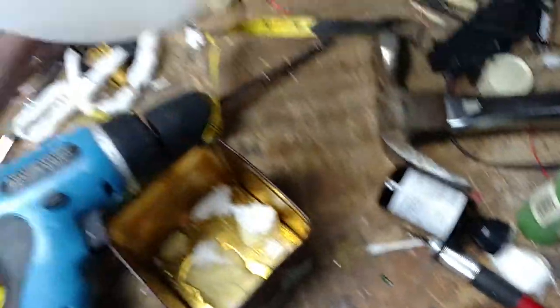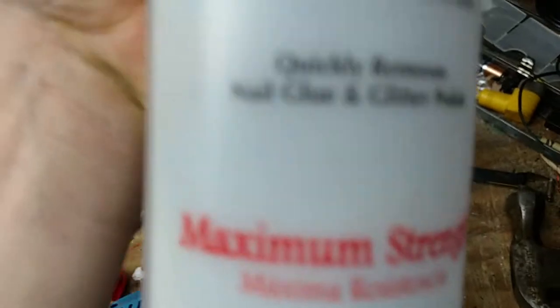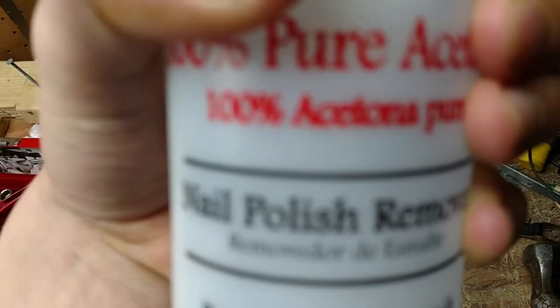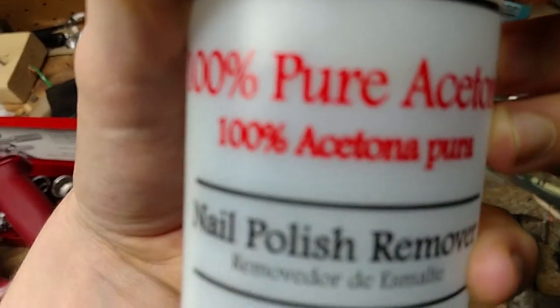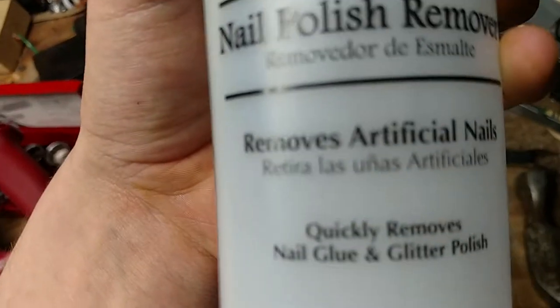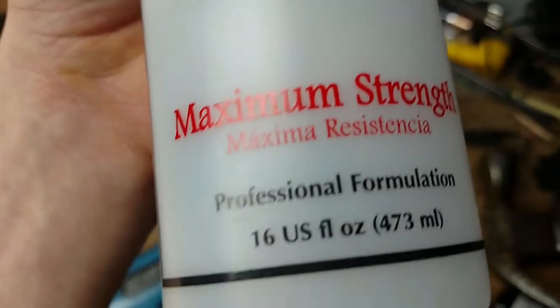Here I have regular old acetone — 100% pure acetone. It's a special nail polish remover, maximum strength.